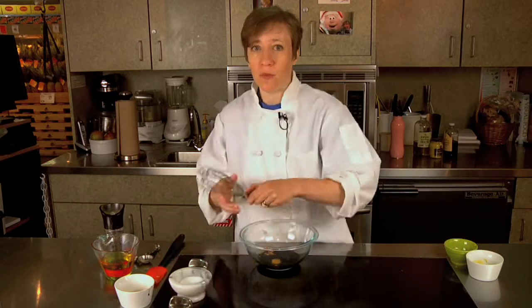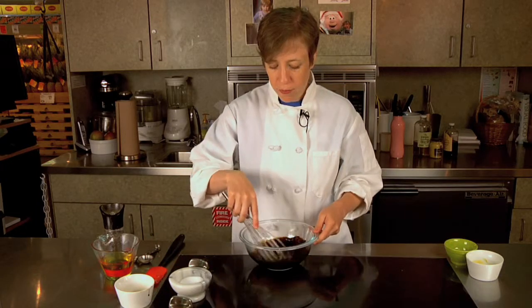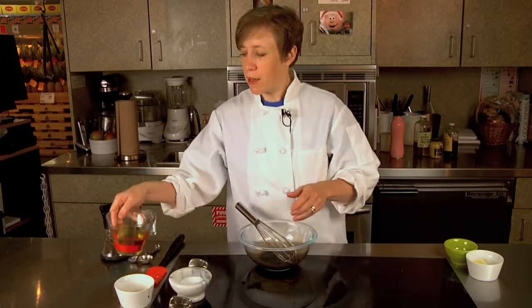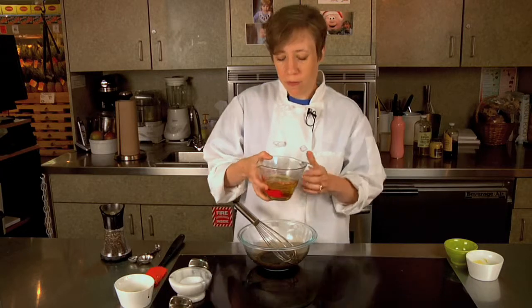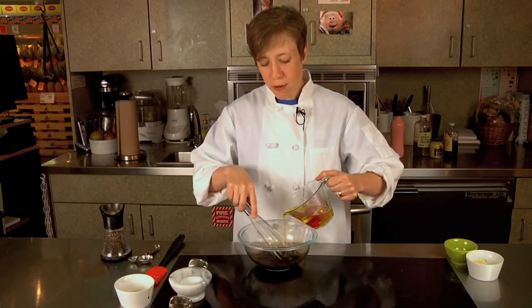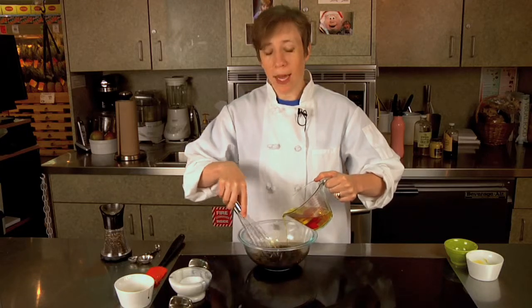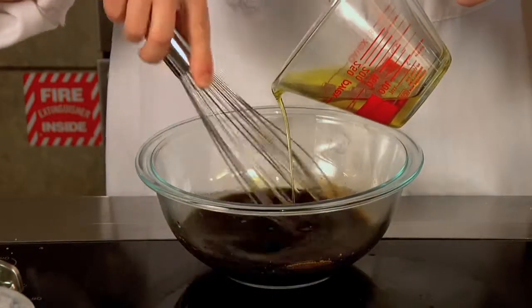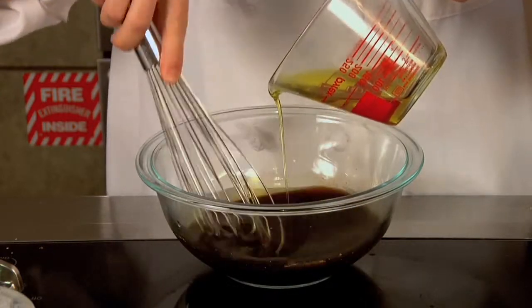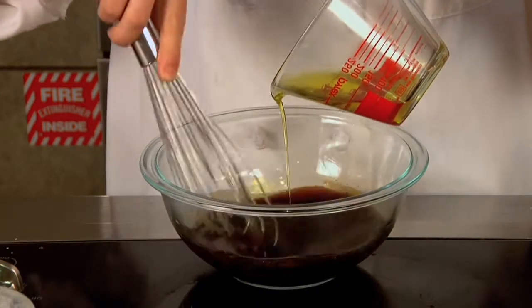I'm just going to take those and whisk them together. Once I have that mixed, I'm going to start drizzling in olive oil. You want to drizzle your oil slowly and whisk the whole time. If you wanted to add any garlic, shallots, herbs, or anything like that, you would add them in with the mustard, vinegar, and honey.